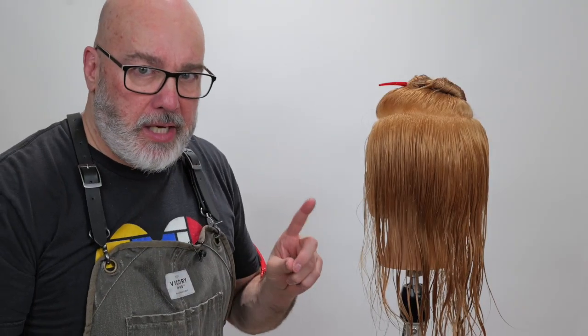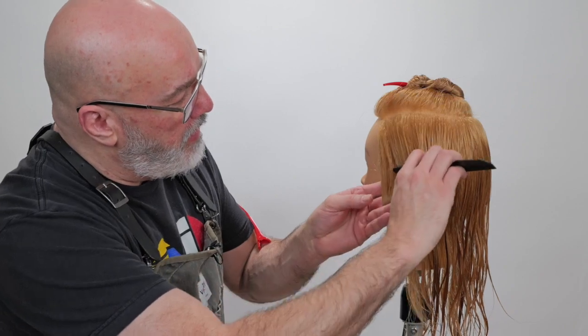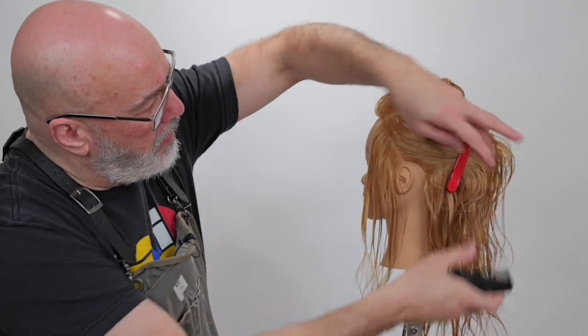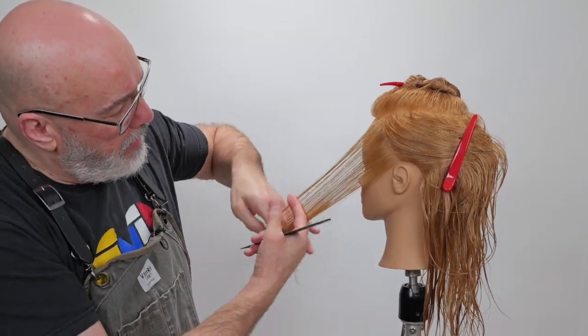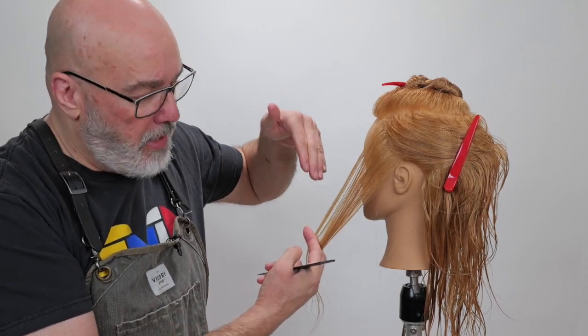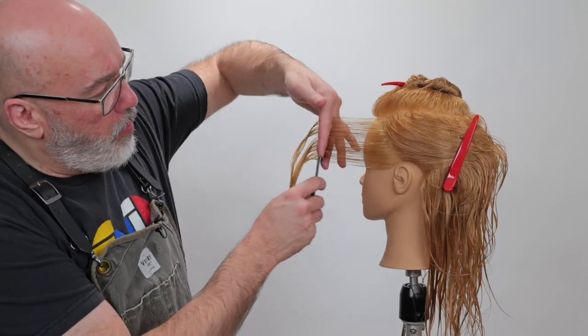The next thing I want to take into consideration is the angle of my parting up front. If I angle here and I pull my section parallel, because I'm holding it at a graduated angle, it's going to be heavier around the front and it's going to shift back. So do I want it heavy or do I want it light?